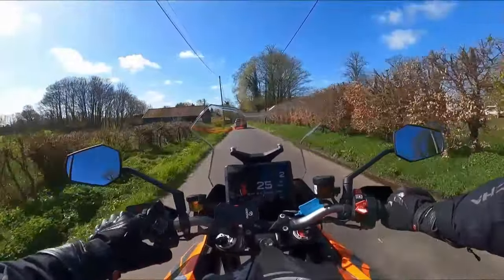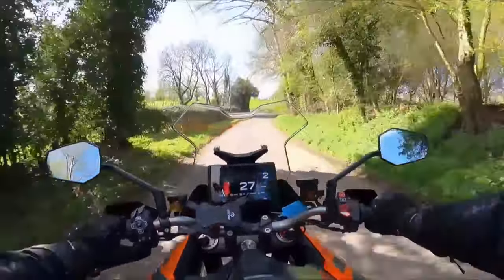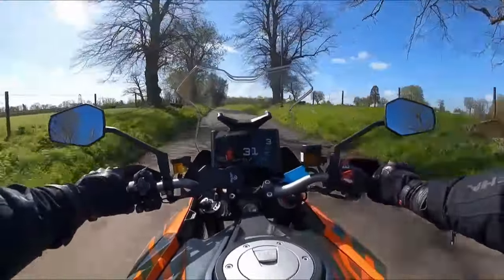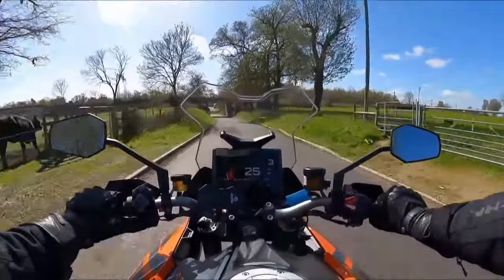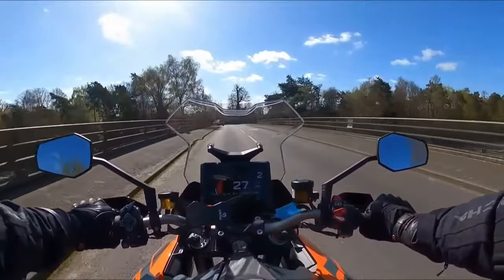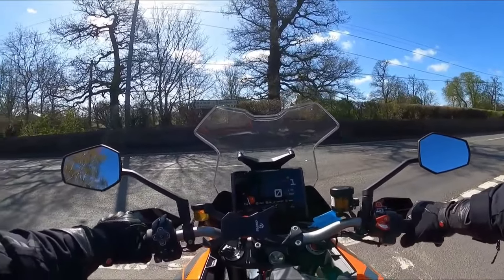Cruise control is controlled by this side — you've got the cruise control button and a plus here, and around the back a minus just to speed it up and down. On previous KTMs the indicator was not good enough. The bike has got self-cancelling indicators, which are really only good on a straight bit of road. If you're going left then right then left, for example, it won't cancel in time, and you'll look like you're indicating when you're not — and as motorbike riders, that's dangerous.